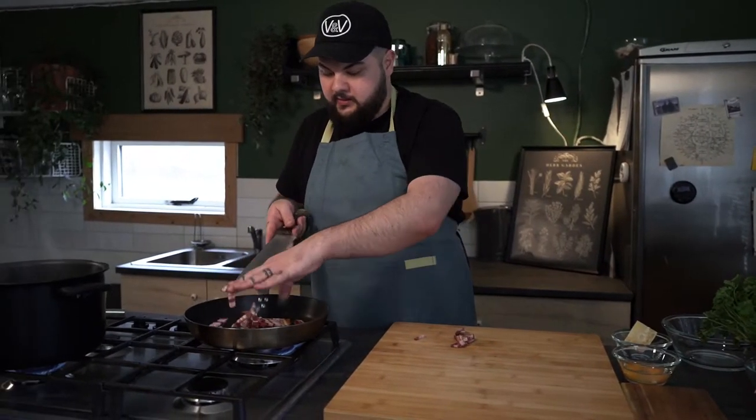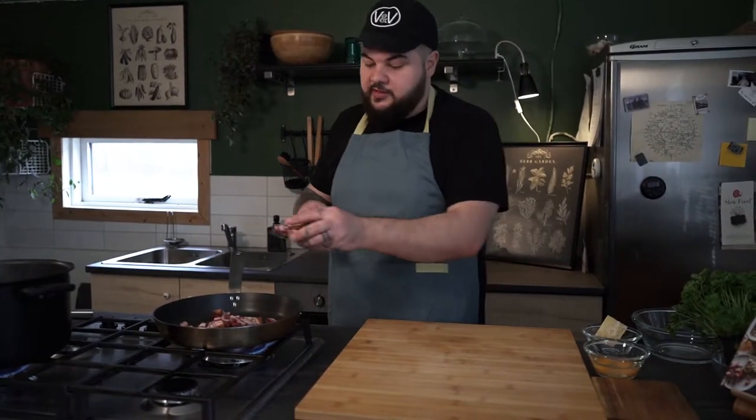Once the pancetta is cut I'm gonna put it in. As you can see I left it in quite big chunks, and that's because I like it more.